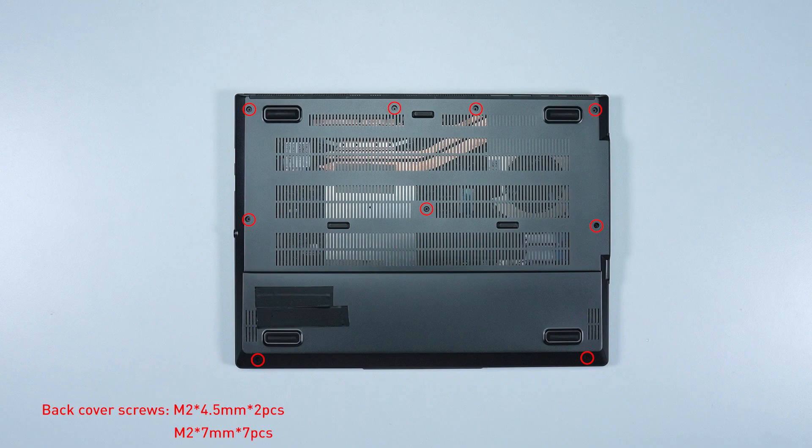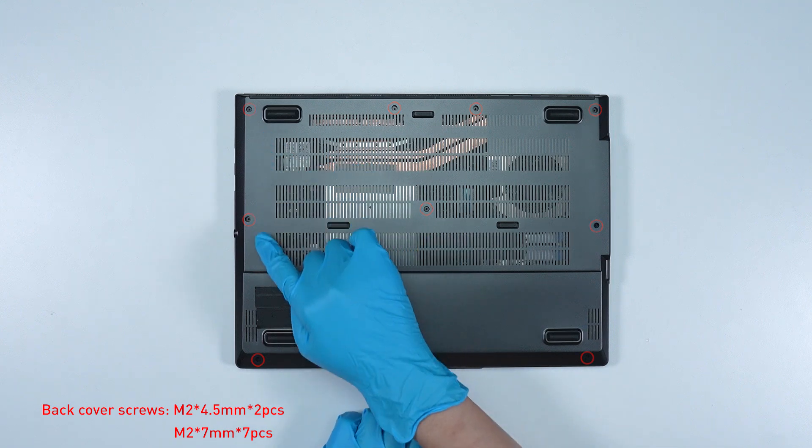Remember to take note of all the screws and which hole each is removed from, as they are slightly different. We suggest you grab a piece of paper and put it next to the laptop. When you remove each screw, just place it on the corresponding spot on the paper. That way you can keep track of where it goes.